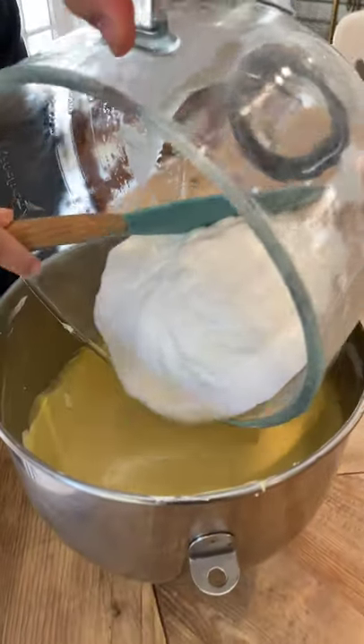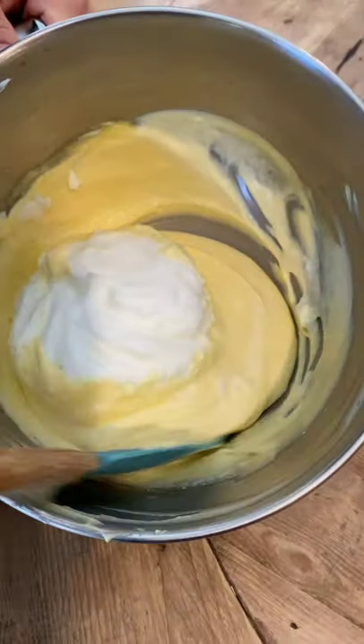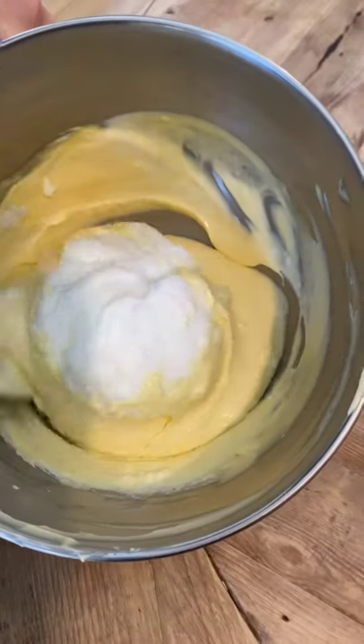Incorporate the egg whites into the egg yolk mix. Softly mix them together so as not to lose the volume. Perfect.